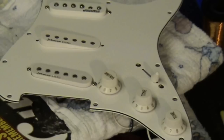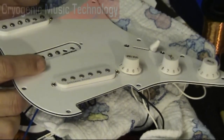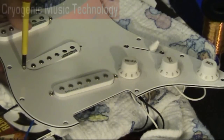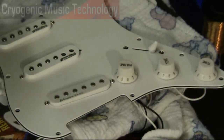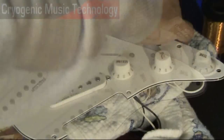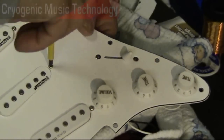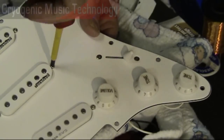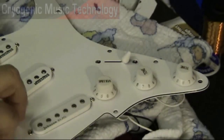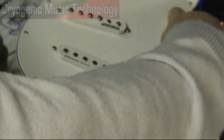I'm now going to refit the middle position pickup. Always being gentle. Let me start to wind that in. Second screw and spring. Not worrying about the height of the pickup at the moment — we're just interested in securing it into the scratch plate. So turn this over again.